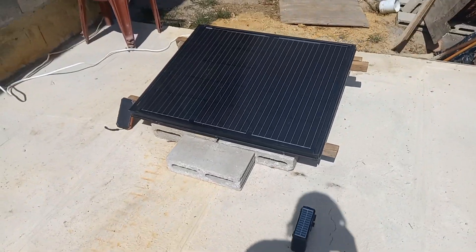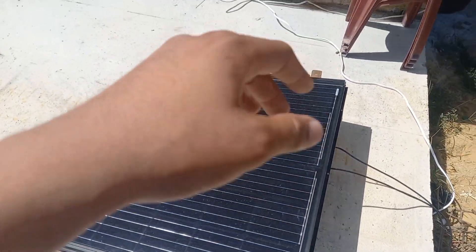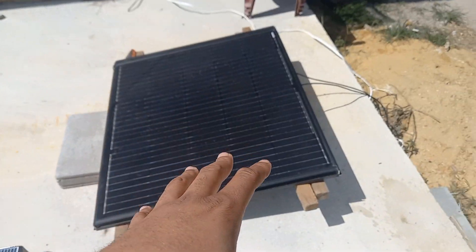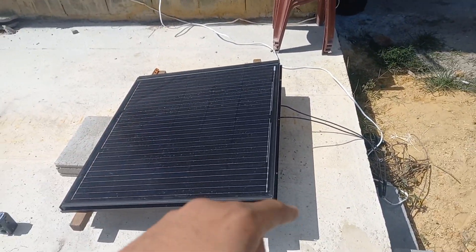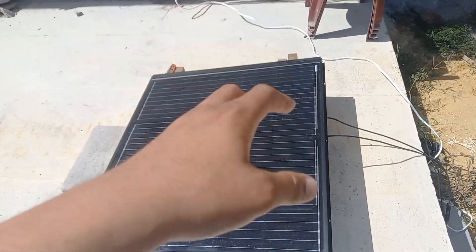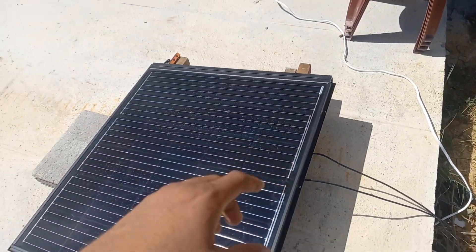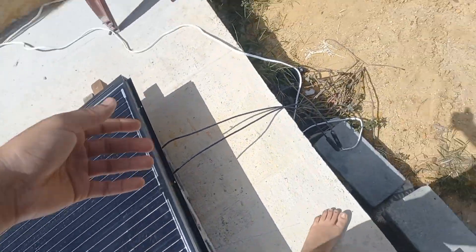Simple setup. When the guy gets more panels I'll leave his information in the comment section. He has no more of these — he had limited supply and I organized and got these for my mom. The next set he has may be 300 watts, but he can't guarantee the same price as before, so I have to wait until he gets more. Let's go inside and hook up the internet right now.